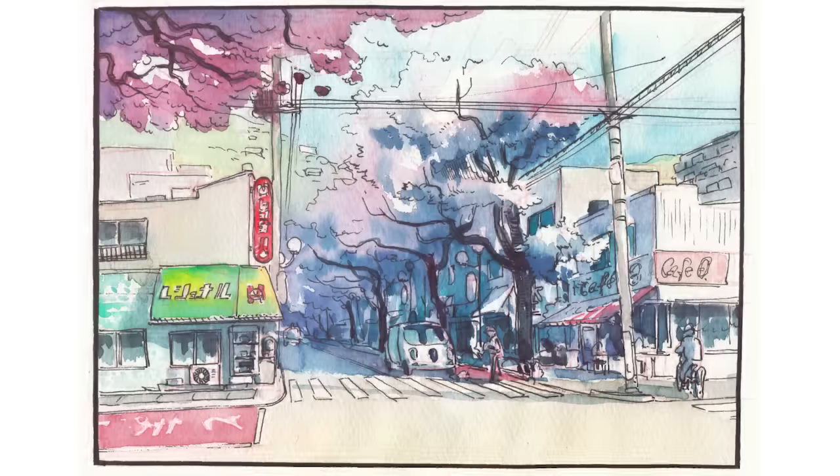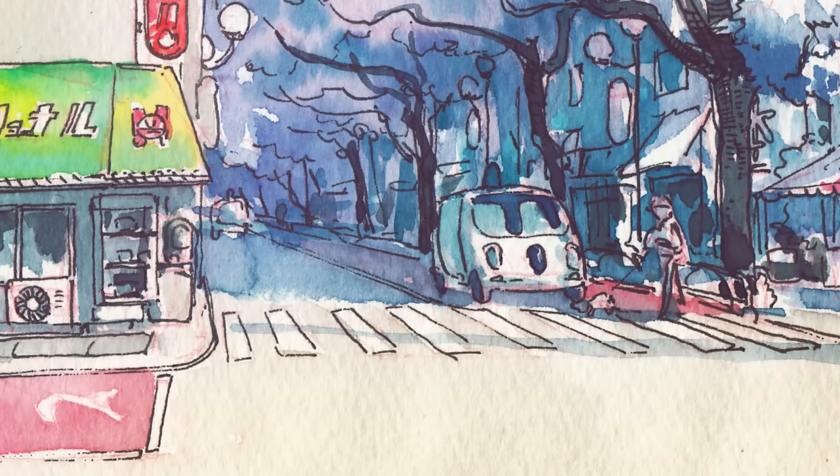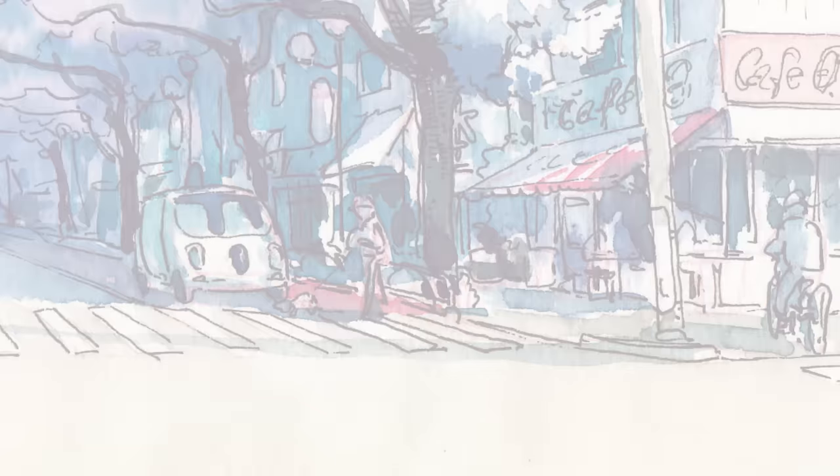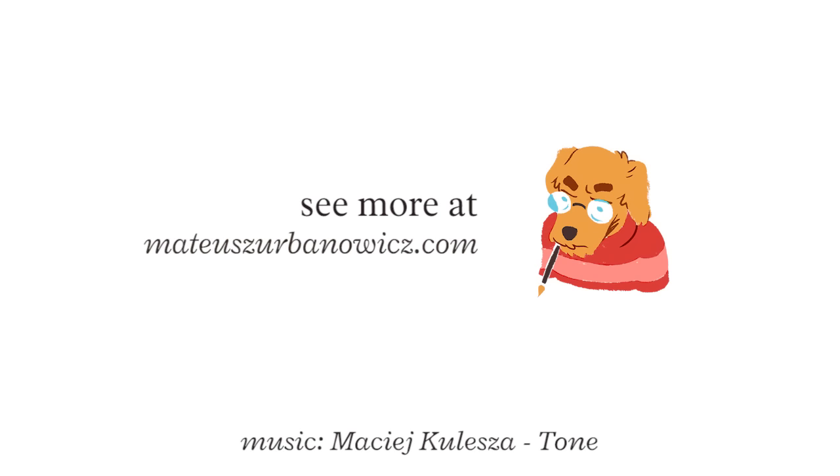Here you can see the finished concept art. I will try to answer more questions in the next videos — I have them all saved in a nice file. There are more videos like this on my website and on my channel, so subscribe. Bye!